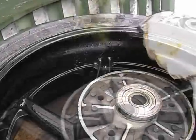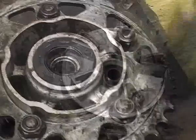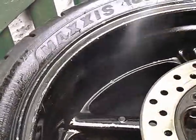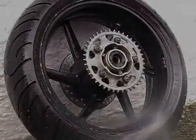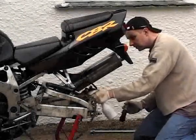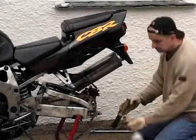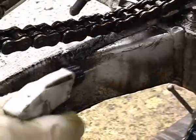WD-40 and a brush — give it a good scrub as brake dust takes some getting off. Be careful not to get too much on the tyre of course. Then spray on some oil-based degreaser, rinse it off and leave it to dry. It's amazing just how much dirt is hidden when the rear wheel is in place. If you're a cleaning freak like me, you'll love hitting yet more pure seams of grime. Yes, I am sad.